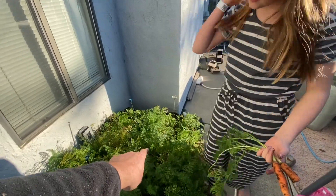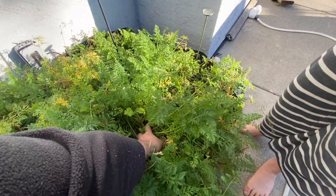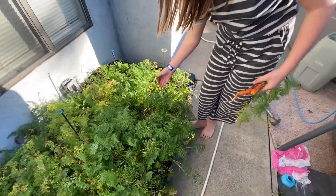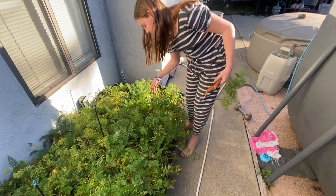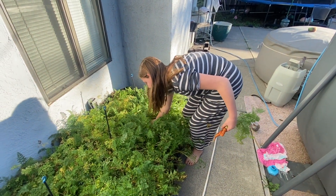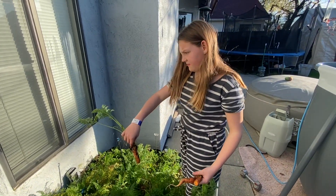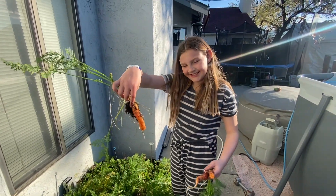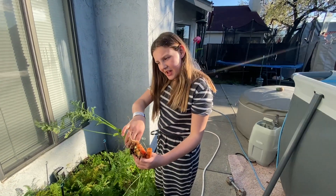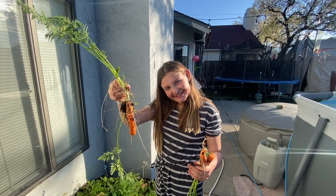I would definitely recommend these to any new gardeners out there who want to get into gardening quickly. Super easy to set up. I would just start with one grow bag, start off small, don't go crazy and buy 20 of these things. Just get one grow bag, try it out this season, see how it goes, and then you can expand your garden as you grow. These would be great for even a seasoned gardener. I'll definitely be buying these again and using them in the future.